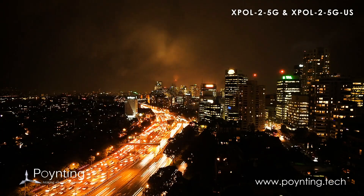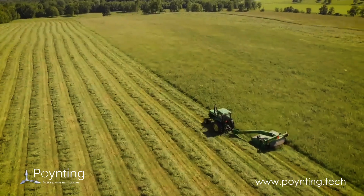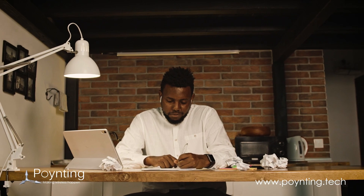They are ideal for use in rural or urban areas — whether you have bad signal on a farm, at your business, or working and studying from home. These antennas are the answer.